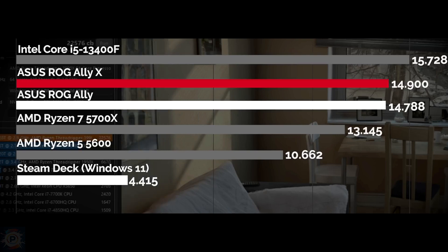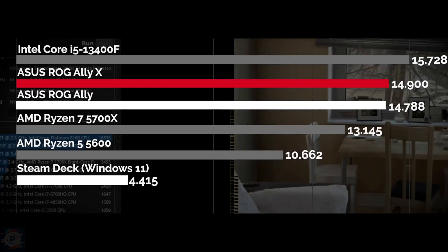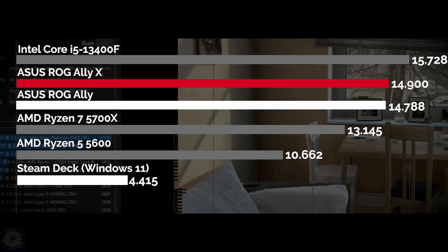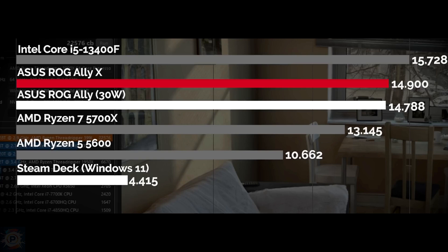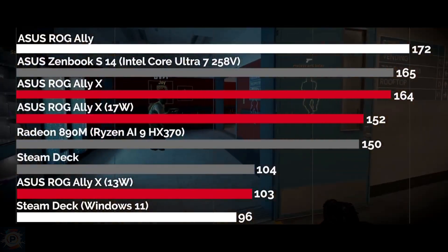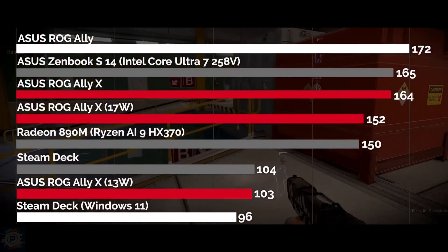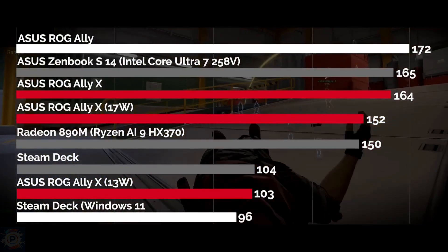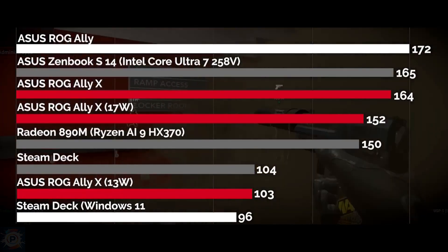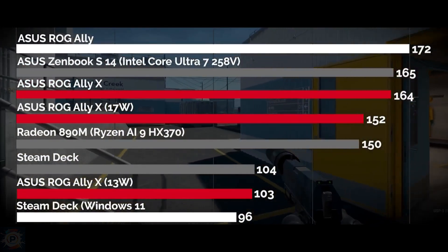When comparing performance per thread between these two models, we noticed a big difference. When all threads are activated, performance is practically the same, with the ROG Ally showing results similar to a desktop Core i5, and both the ROG Ally and ROG Ally X showing almost identical performance with a variation of just 1%, again within the margin of error. The ROG also outperformed both the Ryzen 7 and Ryzen 5 desktop models. When analyzing gaming performance, we found a 5% difference between the ROG Ally and the ROG Ally X, favoring the ROG Ally.